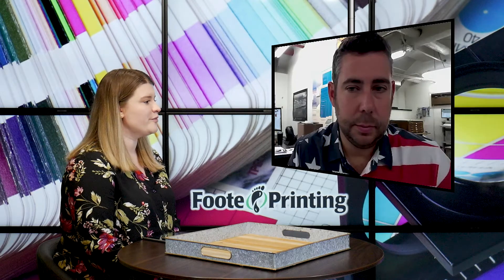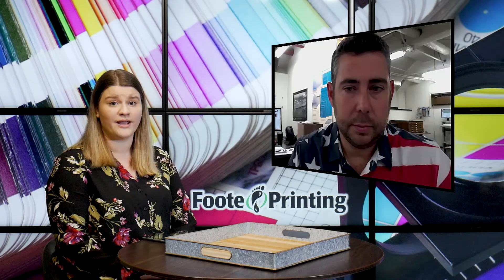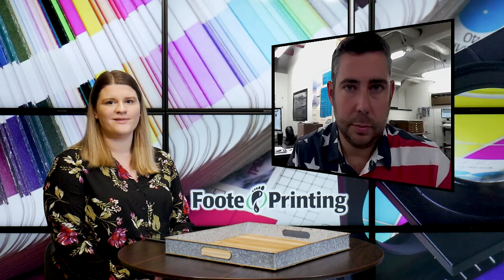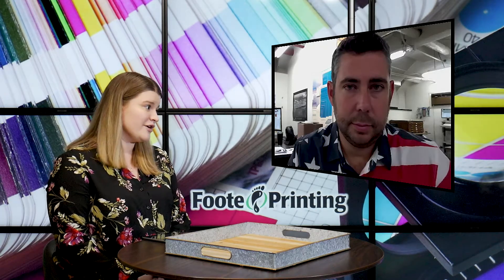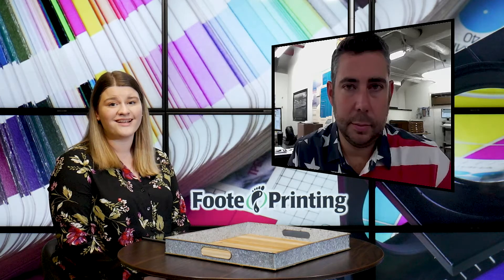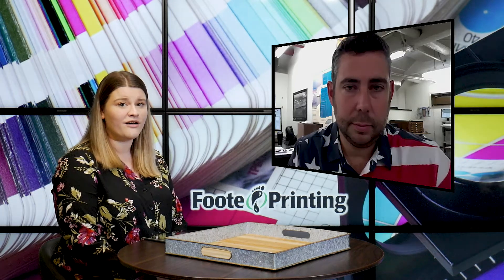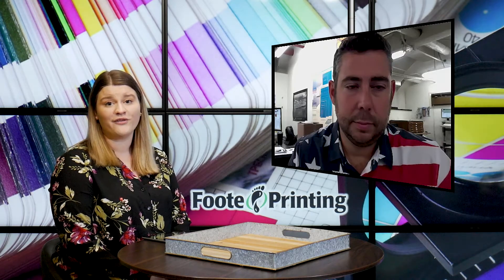Wonderful. Footprinting really is the one-stop shop for all of your printing needs for your political campaign. And if you're a politician who maybe doesn't have that design expertise, that's what Footprinting is here for, as Michael said. You can get in contact with Michael and his team by giving them a call and explore their other services at footprinting.com.